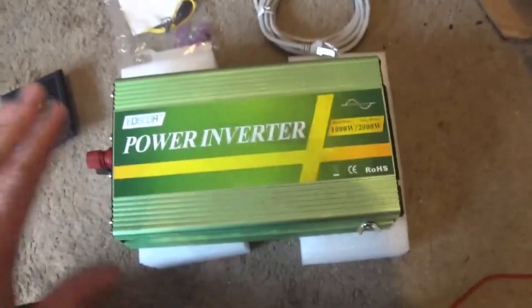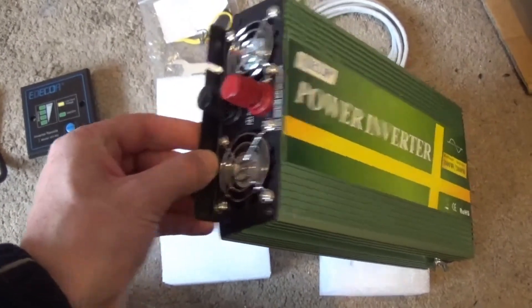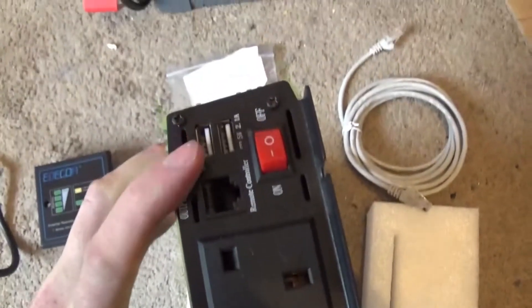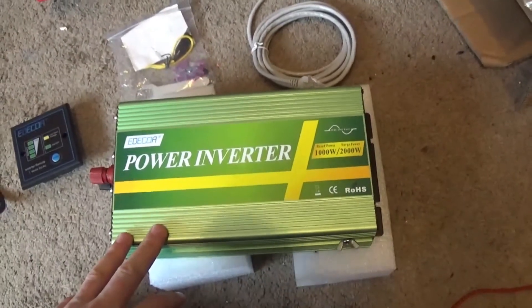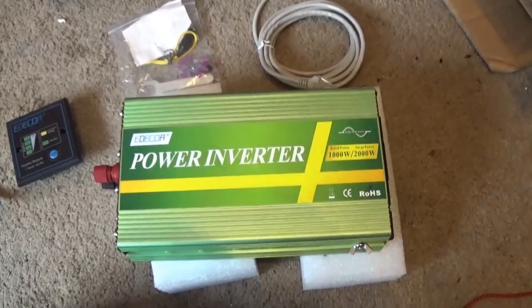Anyway guys, thanks for watching. I hope it's been helpful for now. I've shown you that it works. I like that little touch of the USBs working without the whole inverter switched on, because it saves power. We'll do a follow-up to see what it can actually do and handle. Thanks so much for watching, hope you enjoyed it and I'll see you in the next one.